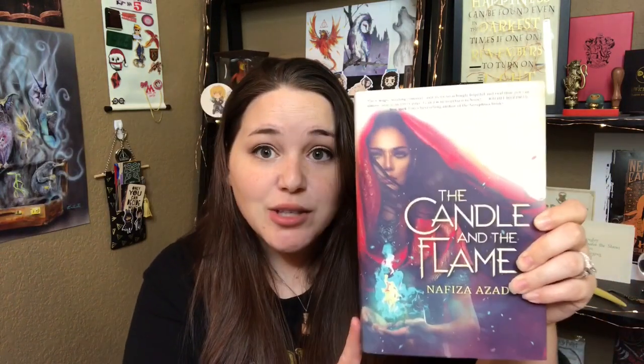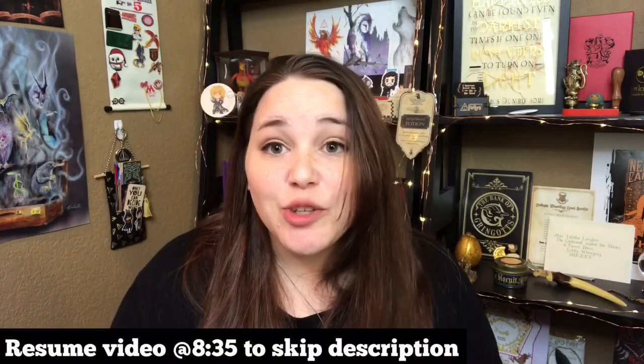And we have a whole other book and it is hardback — it's The Candle and the Flame by Naviza Azad. Super pretty. Without the jacket it's just white and then red in the spine with gold lettering. It actually has the title engraved — The Candle and the Flame. Let's read the description real fast.